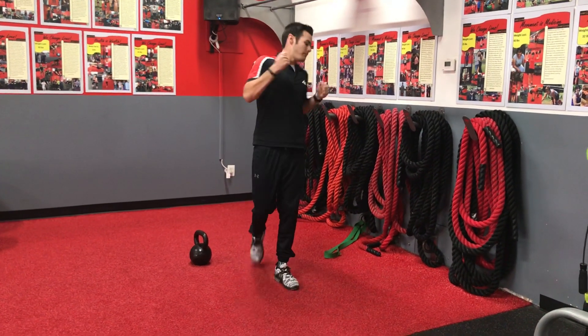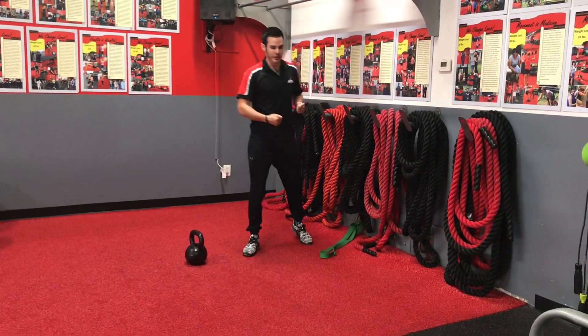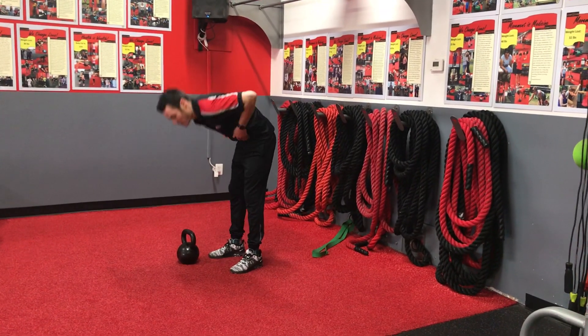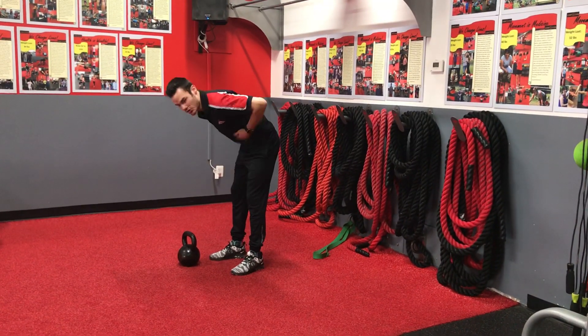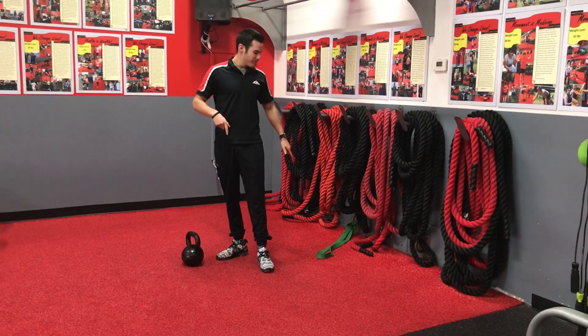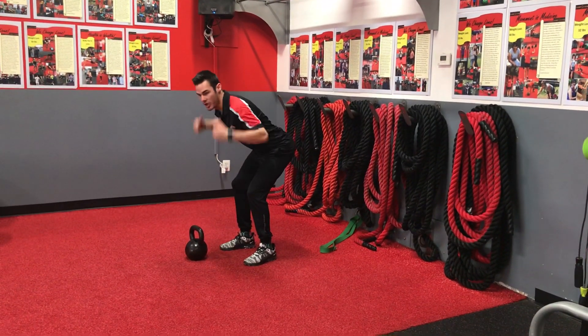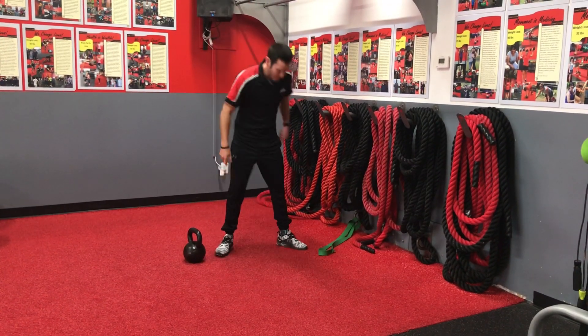What's going on FitFam? I have a band-resisted kettlebell deadlift. Now for those members that have trouble properly hip hinging — that just keep their legs straight and just bend at the waist — this band will force them to pull their hips back into a proper hip hinge, thus keeping that back nice and flat.